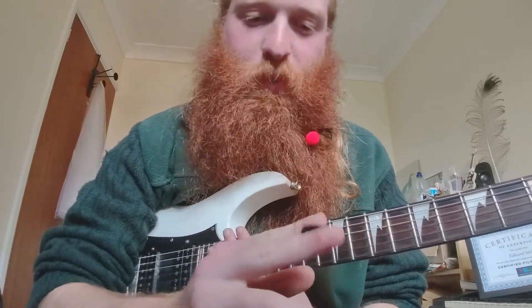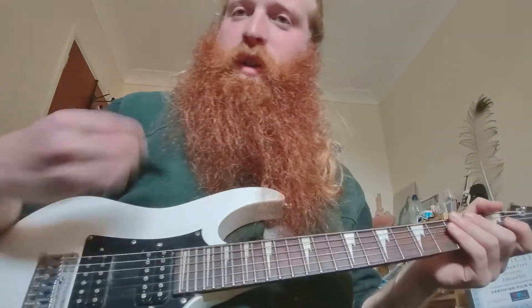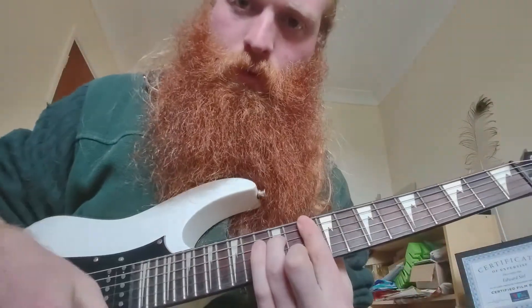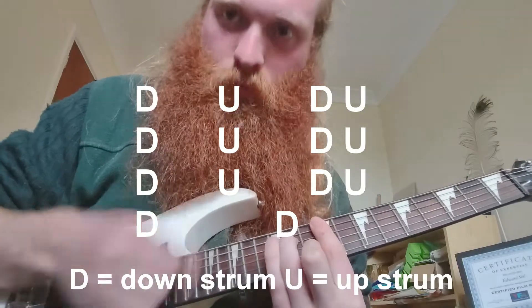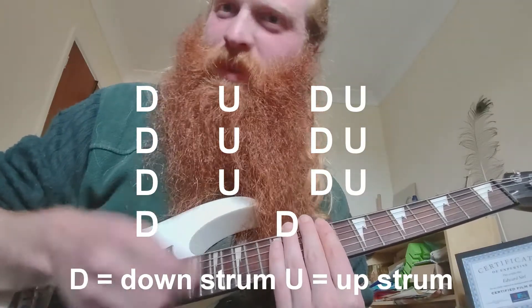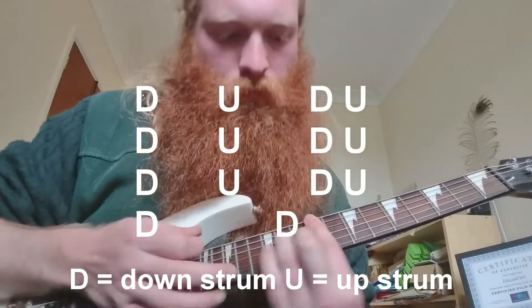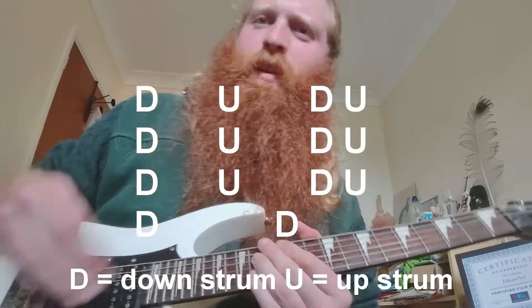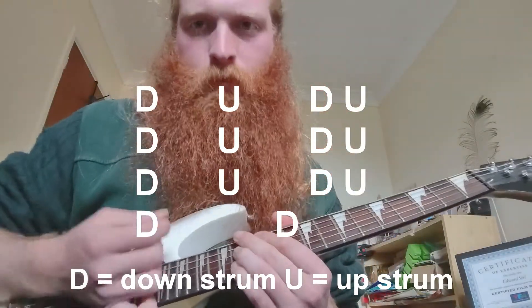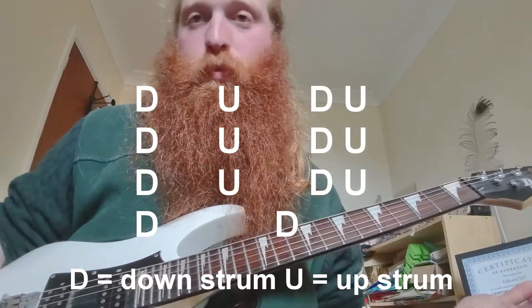Hopefully that will make sense — go back, pause, watch in slow motion if you need. Enjoy playing; it's a fun little song. I played the strumming pattern wrong earlier — I added too many up-down strokes. On the record it's a lot punchier, so you're not flapping about. I'll do one more time for you.